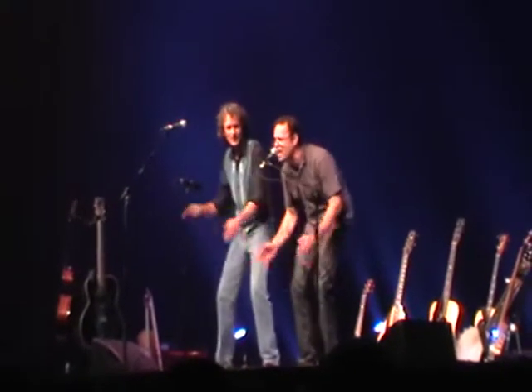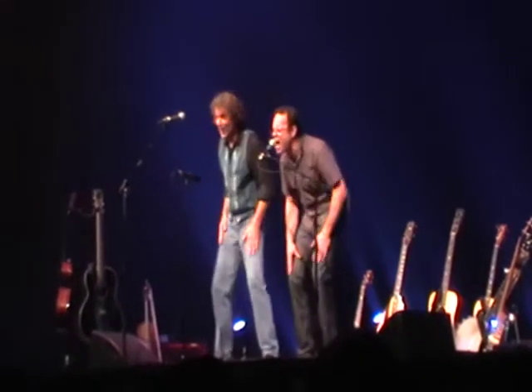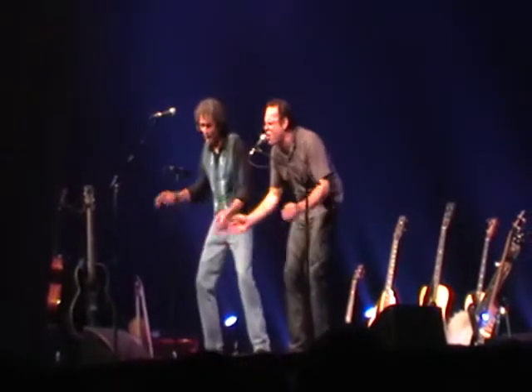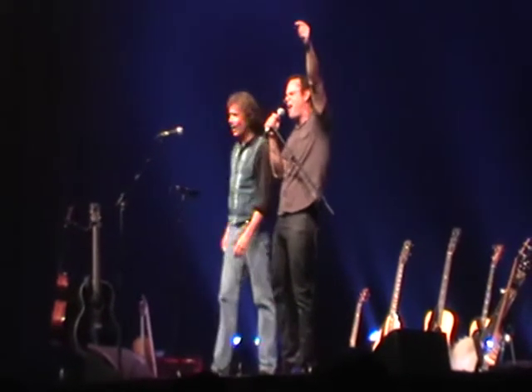And here comes Gannie Lee in the cane. Here comes Gannie Lee in the cane. She's just gonna suck them Brown Hog brains. Oh, Brown Hog! One more time — Oh, Brown Hog!